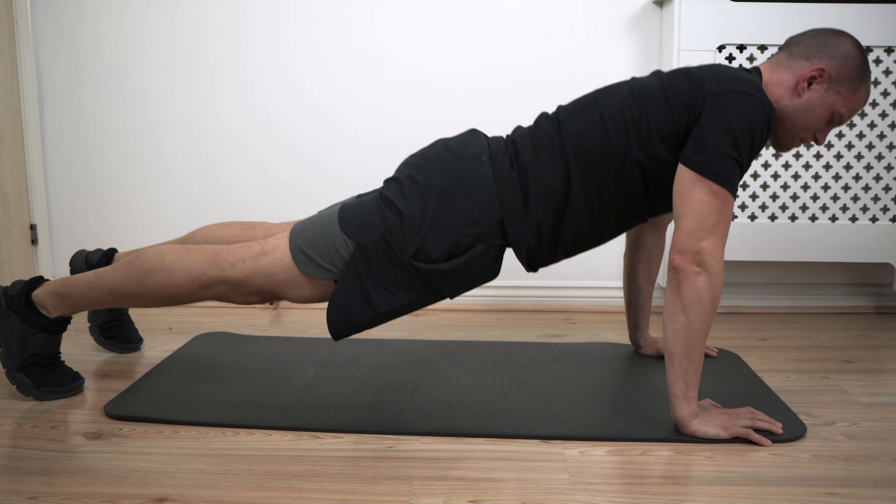The furthest you want your elbows to go is 45 degrees, pointing to the corners of the room. In terms of body position, you're fully on your feet, glutes tight, knees locked out, and there's a straight line from your shoulder to your heel.